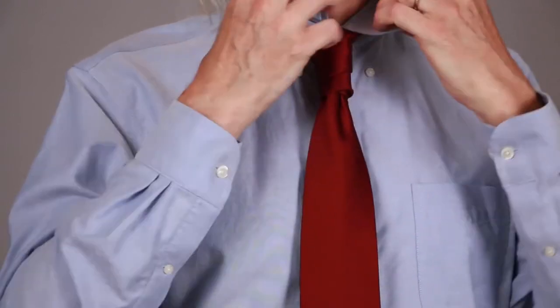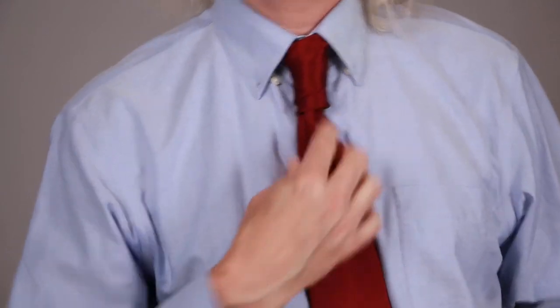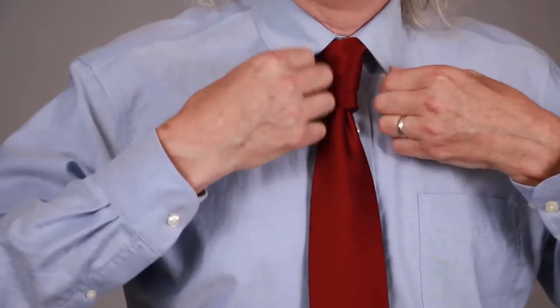When you pull it down, you should see a three-dimensional knot where you get a couple of different layers — sometimes a third part even peeks out down there, you're never really quite sure. Normally I would button the buttons, but I'll skip that part for now. And this is your Van Wijk knot, which for my money is the greatest tie knot ever invented.